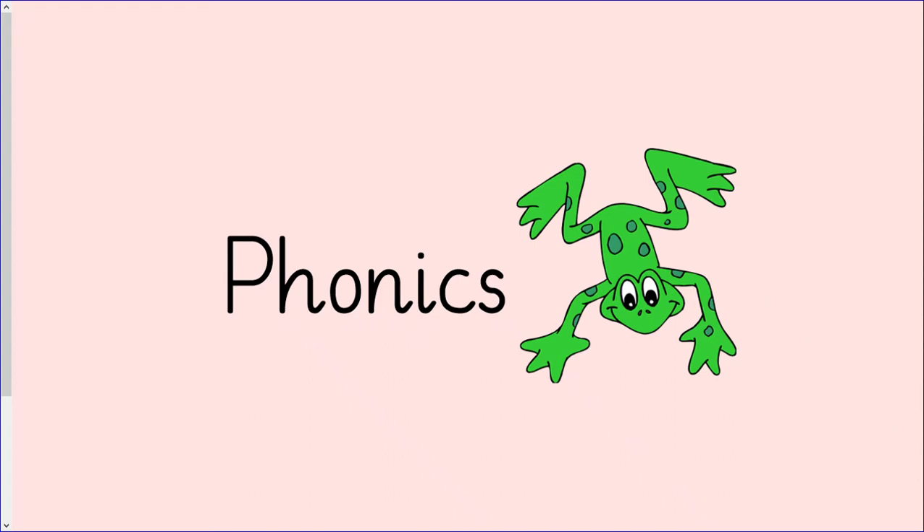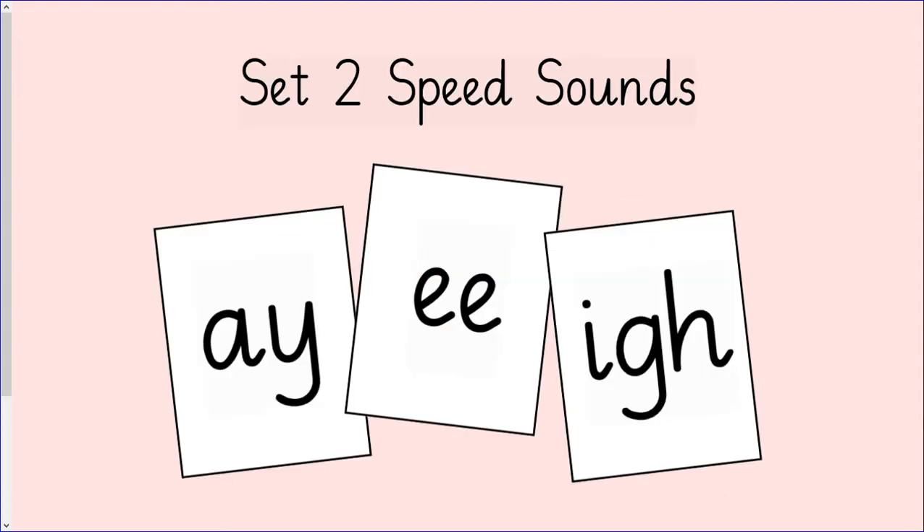Hello Class 1, it's time for phonics. Let's start our phonics lesson by practicing our set 2 speed sounds. When the cards appear, make sure you say the sound nice and loud.